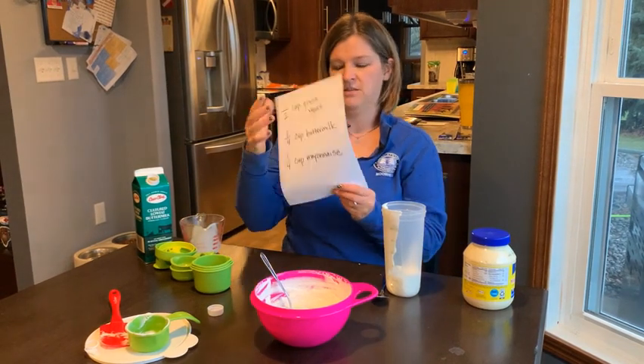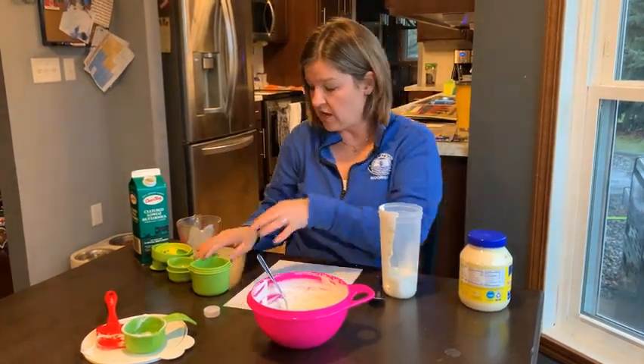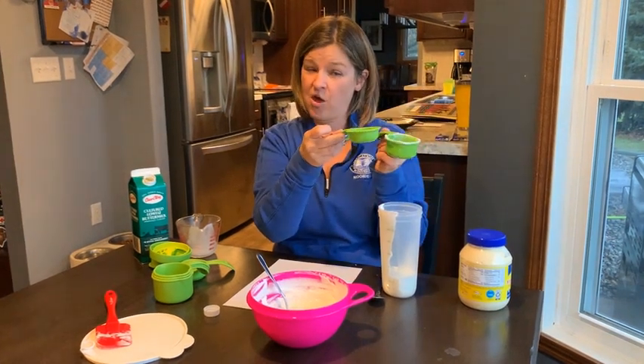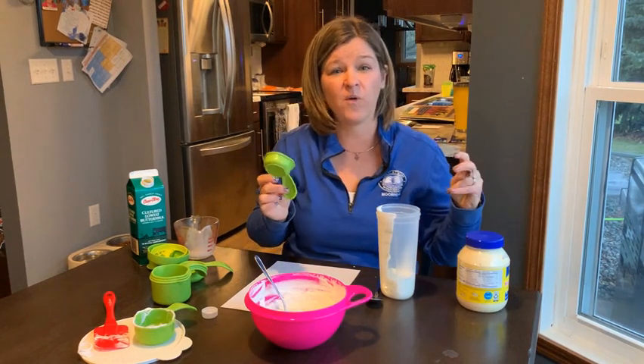My last ingredient is one fourth cup mayonnaise. So I've got to find my measuring cup. One fourth cup — you might notice it's about half the size of my one half cup, because two fourths equals one half.